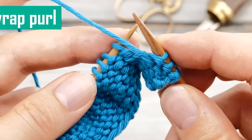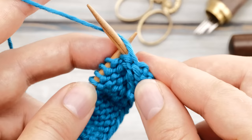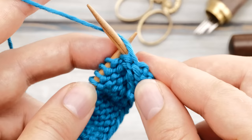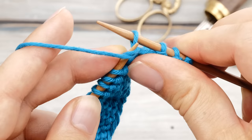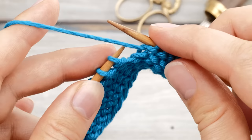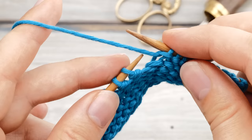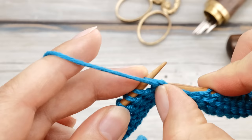The next method is the double wrap method — a very simple variation of the first. The yarn is in front, you insert from right to left, wrap counterclockwise, but now you wrap twice and then guide the yarn through with your thumb. Insert, wrap twice, and guide the yarn through with your thumb. You will notice that the stitches on the right needle can't be too far down the needle, otherwise you won't be able to pull the yarn through — they need to be a little bit closer to the tip.